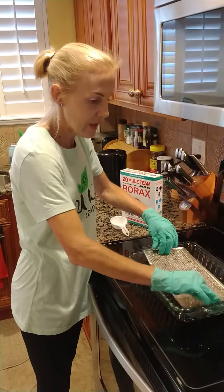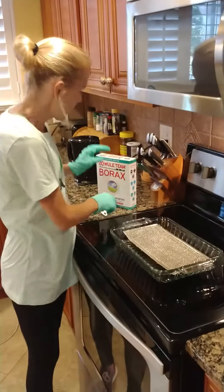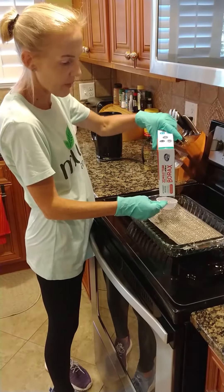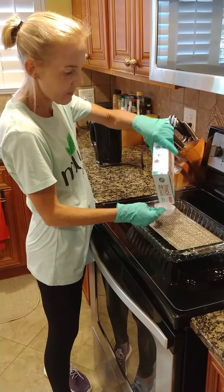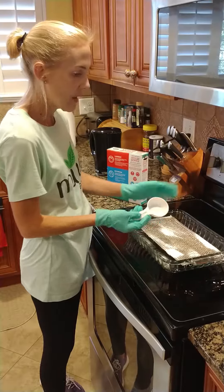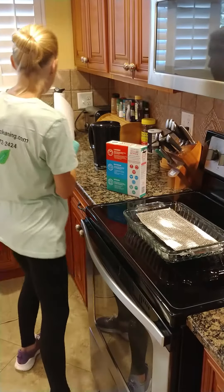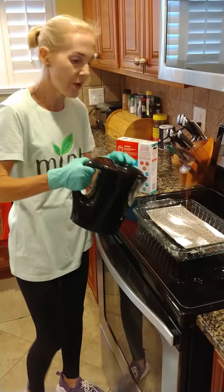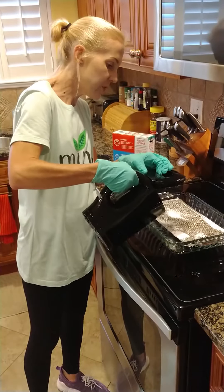So we're just going to put it inside the mold. We're going to grab just about a half a cup of borax and you just spread it on. Then what you want to do is cover it in hot water — submerge it in hot water. Not boiling, just hot water.